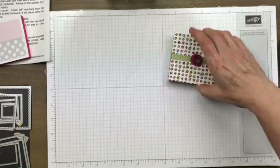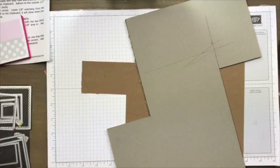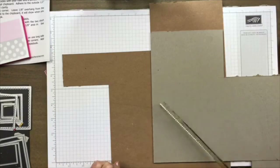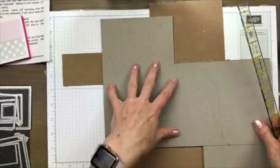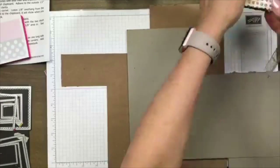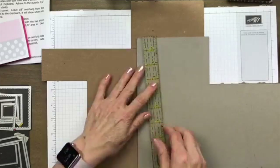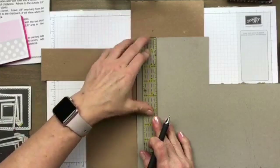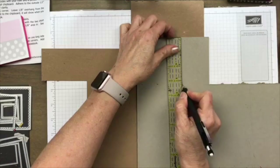Let's go ahead and get our chipboard ready to go. You're going to need two pieces of chipboard. This came out of some designer series paper — you know how when you get your paper, there's a backing in the back? I'm going to use that to make the front and back of this book. You could use a cereal box if you want, but I always keep these when I get my paper to use for projects just like this.